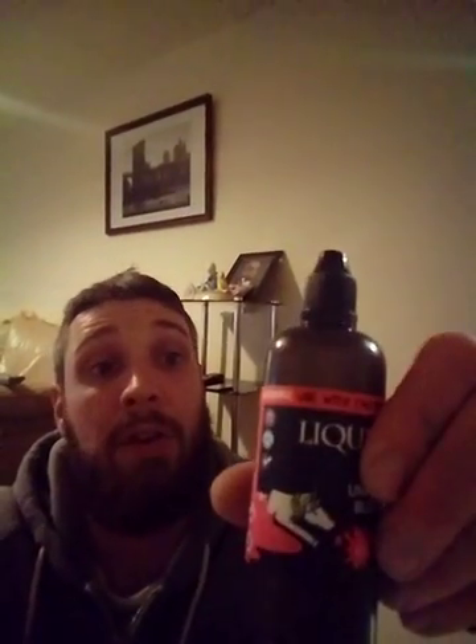Hey there YouTube, just doing a short review today on a liquid which I purchased off the internet. The liquid I am using is Liquid Rage and it's Unicorn Blood, six milligram bottle, 80 VG and 20 PG ratio. The liquid comes in a 100ml bottle — very good liquid, quite easy to use. You just unscrew it and squeeze the bottle straight into your tank, none of the pipette-style filling.